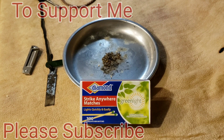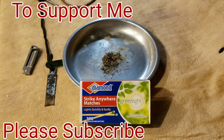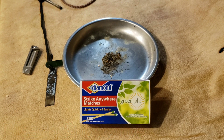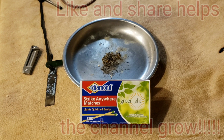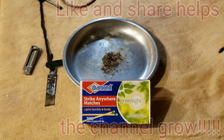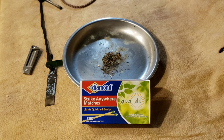Strike anywhere matches are getting kind of hard to find anymore. Used to be able to walk into almost any store and find them. When I was a kid they were everywhere. They were the red version, which I tend to like better - they tend to burn a little better in my memory. It's been some number of years since I've seen the red ones, and I wasn't able to find any strike anywhere for a little while. Then I ran across the Diamond brand, which made the red ones.